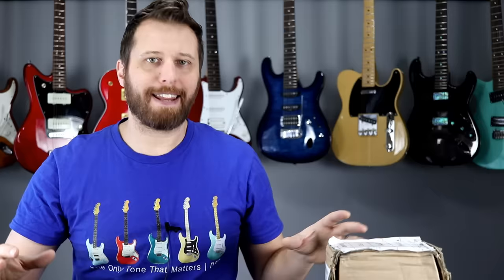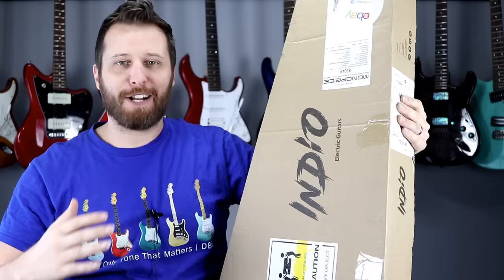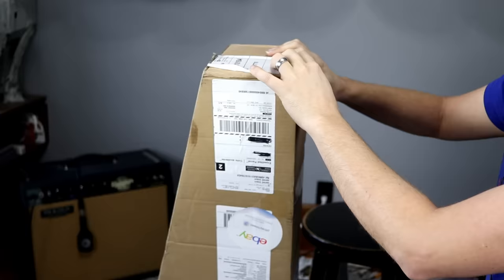Thankfully, times have changed. So what we're going to do is see what $100 gets you. I haven't opened it up, I haven't looked at it, I haven't set it up, nothing. What we're going to do is just open this thing up cold turkey and see what you get for $100. So here's what I ordered: this is the Indio Electric Guitars, also labeled Monoprice. I only know them from cheap cables and stuff, but maybe they're making guitars now. I haven't read a single review on this — I know nothing about this guitar. I just ordered it totally cold turkey to find out what $100 gets you. I do know that it should be a blue Strat style guitar, that's all I know. So let's get the knife and open it up.